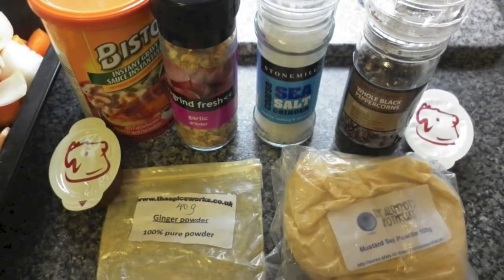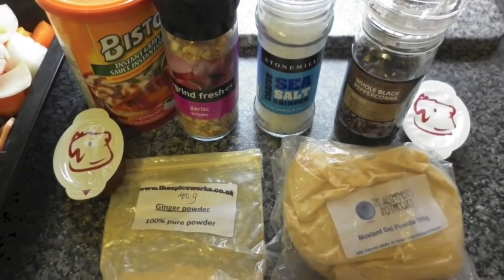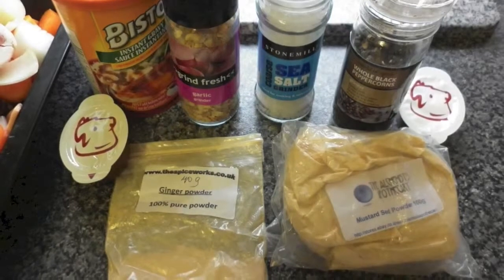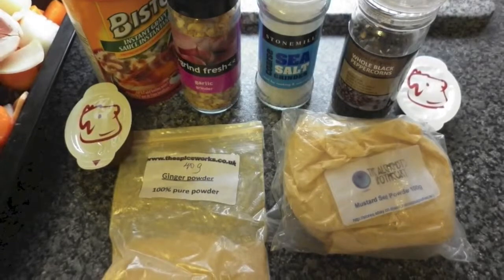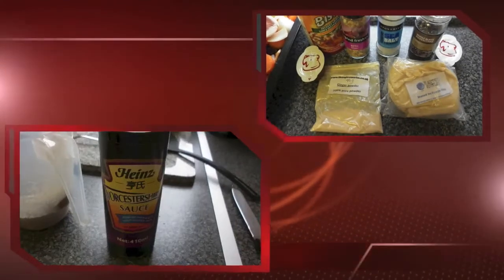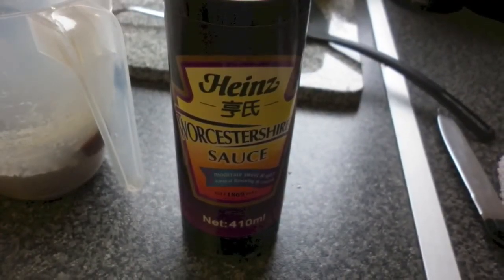For my stock I will be adding two beef stock pots — you can use chicken base stock if you prefer — Bistol granules, a spoonful of ginger powder, one teaspoon of mustard seed powder, one teaspoon of ground garlic or you can use fresh garlic, and sea salt and black pepper to taste, followed by four tablespoons of Worcestershire sauce.